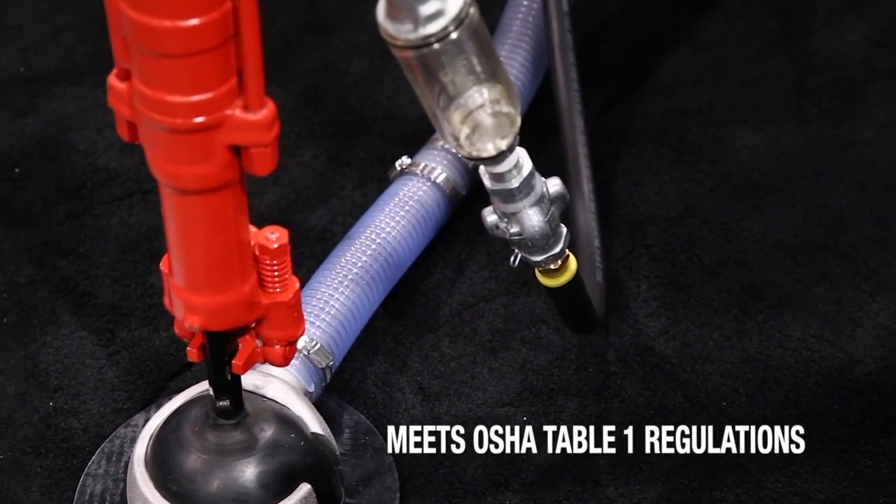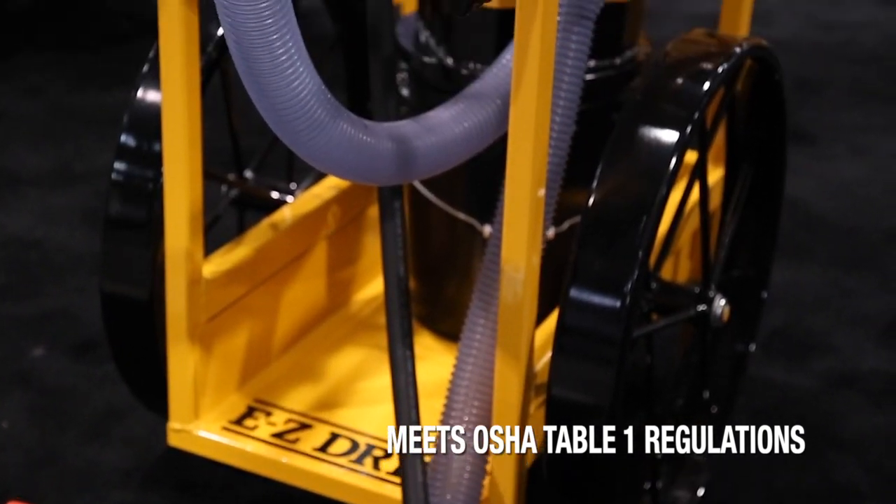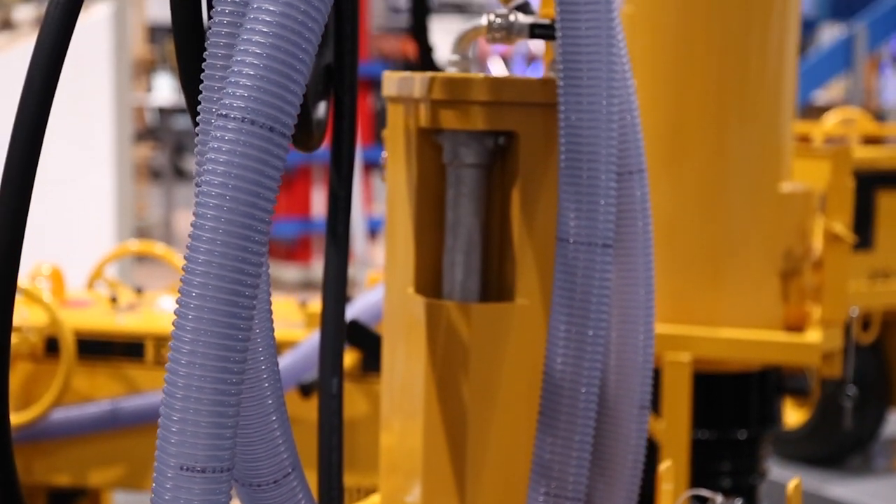As many of you know, the new silica requirements that will go into effect through OSHA on June 23rd of 2017 — you will need to have some type of dust collection system for your handheld rock drills.